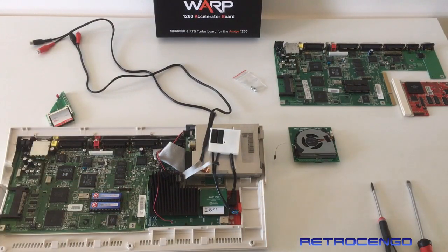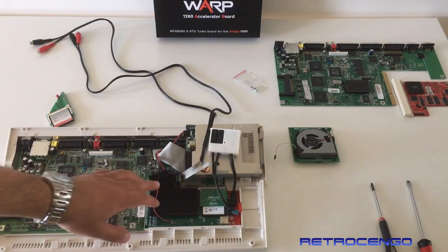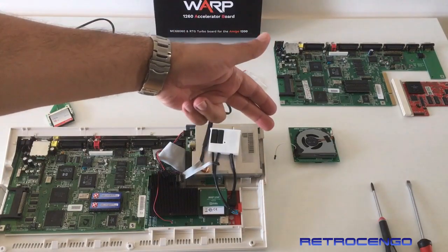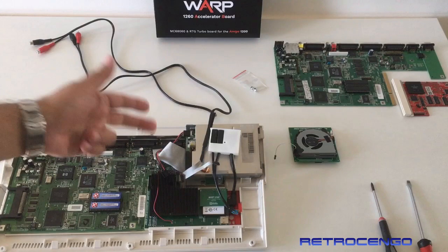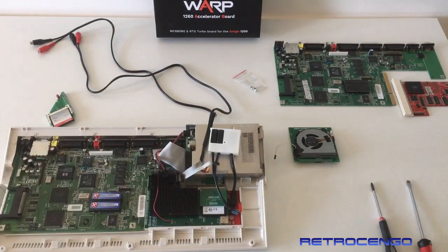After installation, it runs with the 68060 at 50 MHz. As an option, you can buy this beautiful fan and install that. We're going to do that in this video also, because I want to run with a higher CPU speed. So a cooling fan is a must.